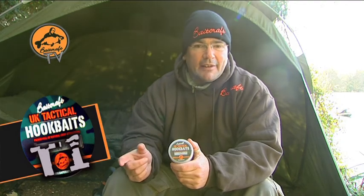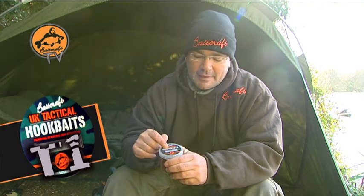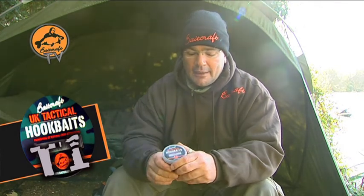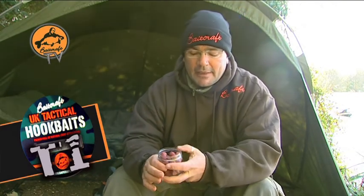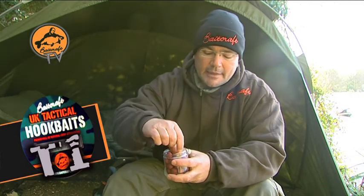The T1 Boily itself is reasonably firm and should stay on the hair overnight, but if there are any issues with that, the thing to do is use these UK Tactical T1 Hardened Hook Baits. We've hardened these off — we've put extra egg and a particular milk protein in them. Other than that, the baits are identical, flavoured to match the T1 itself, and they are diamond hard.